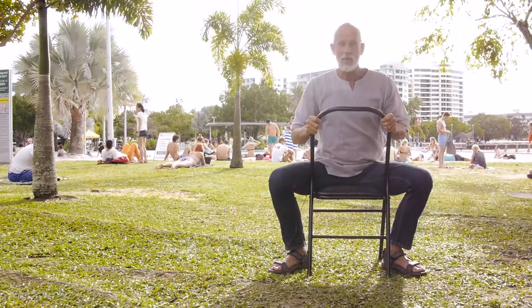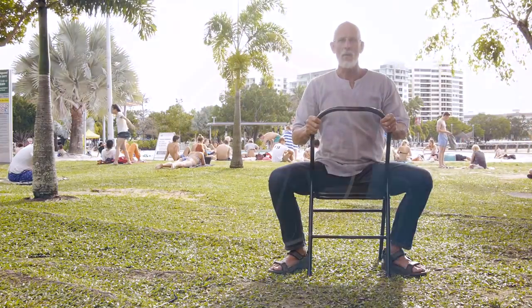Hello and welcome to Chair Yoga. My name is James Bryan and we're in Cairns, Tropical Far North Queensland, Australia. This program is Chair Yoga Level 1.